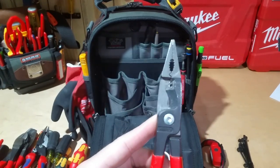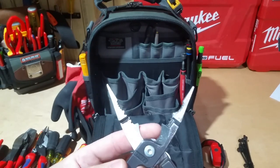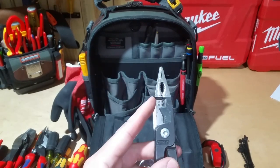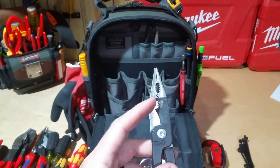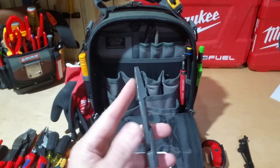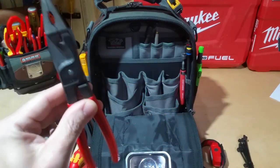And then a pair of installation pliers — these are the ones I would grab out of that bag more than anything. This is probably the number-one pair of pliers I get out because the cutters are great, I can strip 12 and 14 stranded or solid which is typically what I'm doing, and you've got a pair of needle nose built in. I love these pliers; can't recommend them enough.